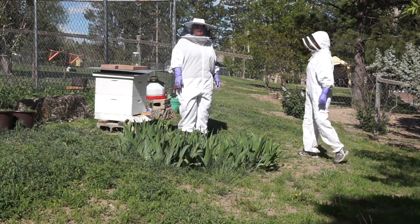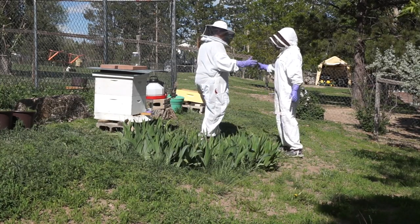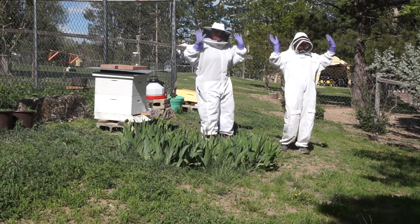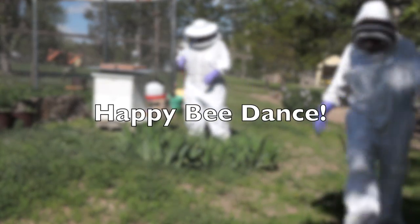And what are we doing here? Oh, this is our happy bee dance, because we were so happy we made it. We did all the right stuff this spring so far. Thanks for watching — come back again.